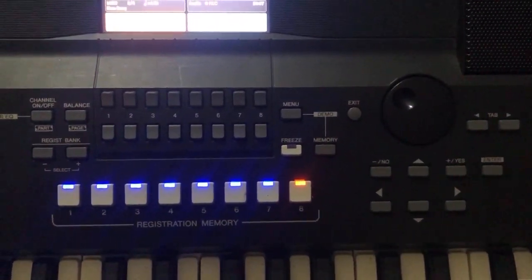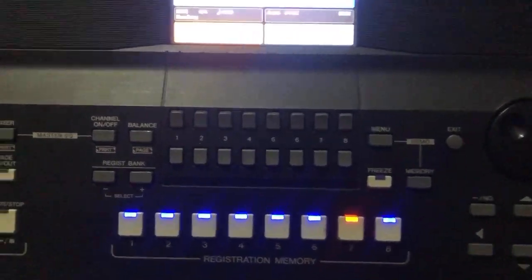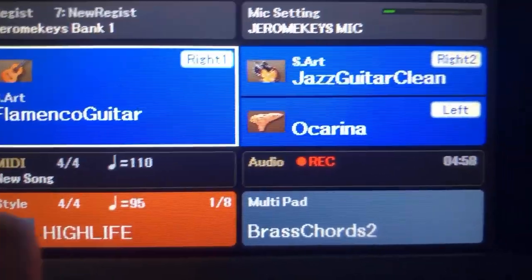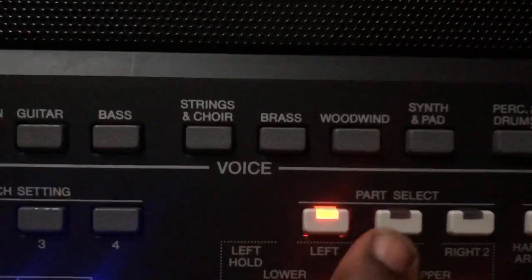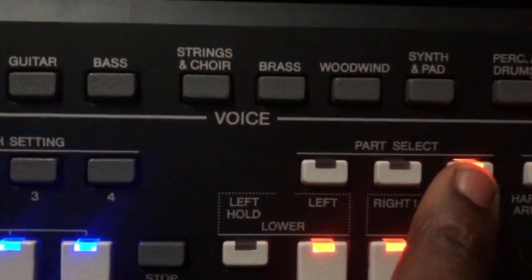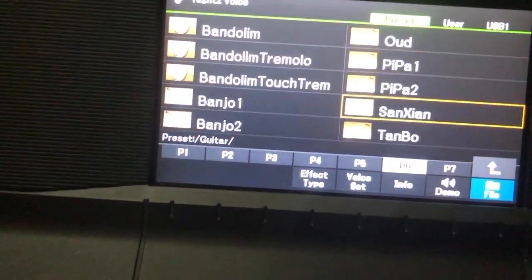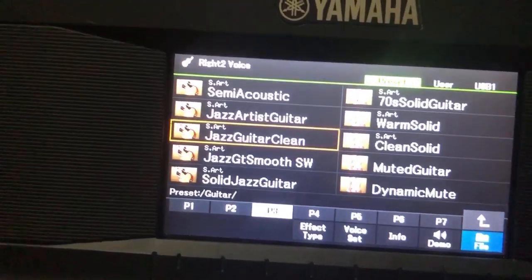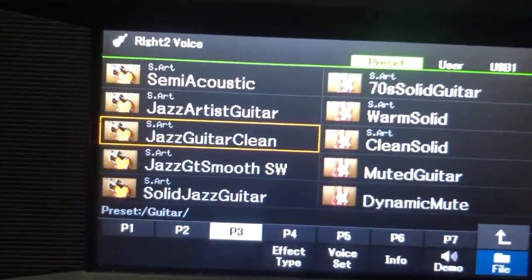Let me show you the other lead sound I use. There's another one, you can see it on the screen. To get this Right 1 lead sound, go to your Right 1, click on guitar, and you can see the List voice here — click on it. Then for Right 2, click on Right 2, click on guitar also, and you can see the Clean guitar voice — just select it.